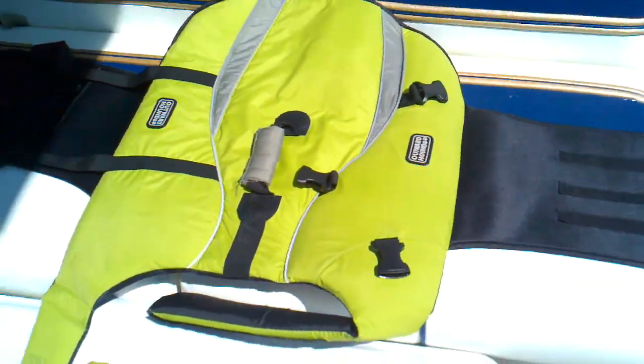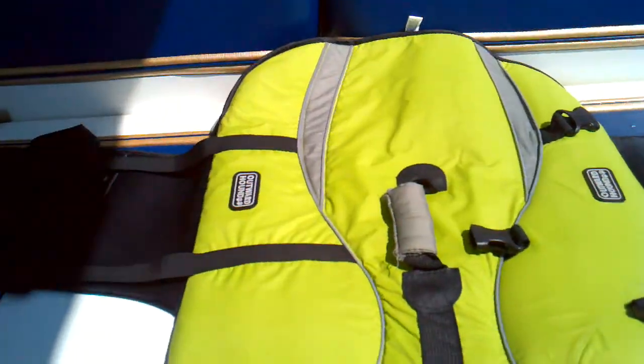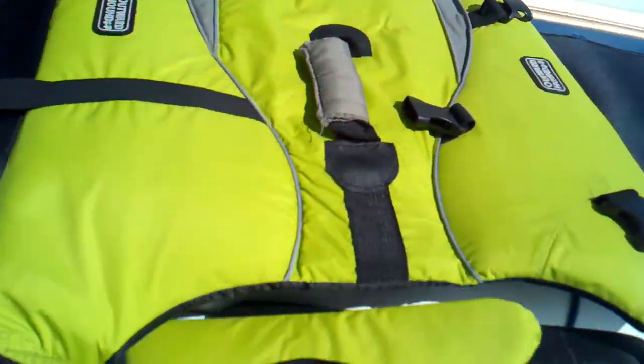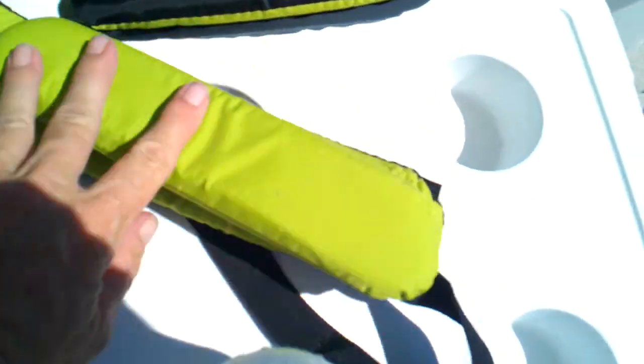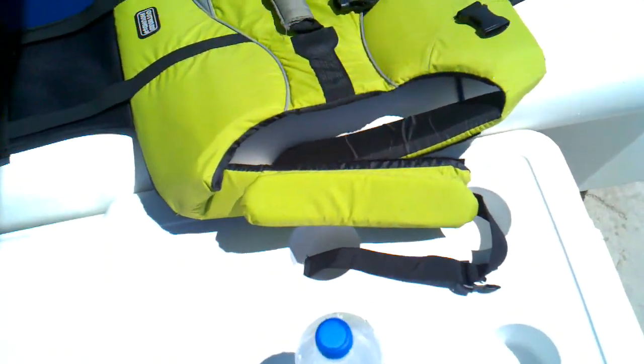I got this life jacket from PetSmart — it's by Outward Hound — and I'm going to put it on him. It's really good because it's got this underneath part that gets under his neck and lifts his chin up a little bit higher, so he doesn't take in as much water.